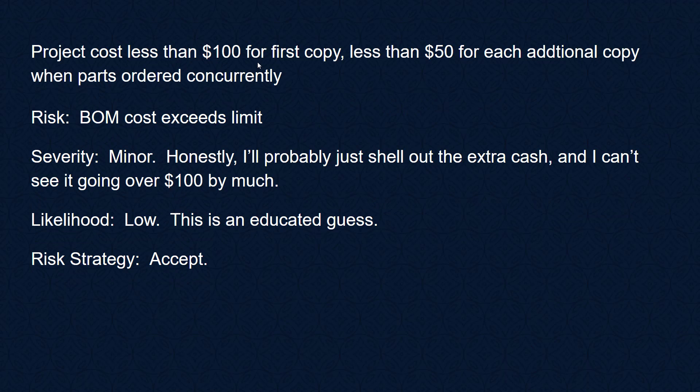The project should cost less than $100 for the first copy and less than $50 for each additional copy. The risk is that our BOM cost exceeds that limit. Severity is minor — if it happens I'll just pay extra, and I can't see it going over by much. The likelihood feels low. We'll be putting together a BOM fairly early in the project, so for this risk we're going to accept it.